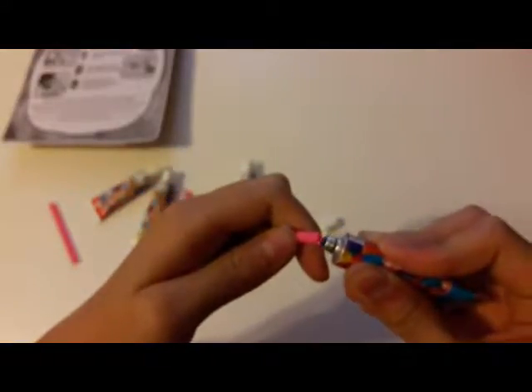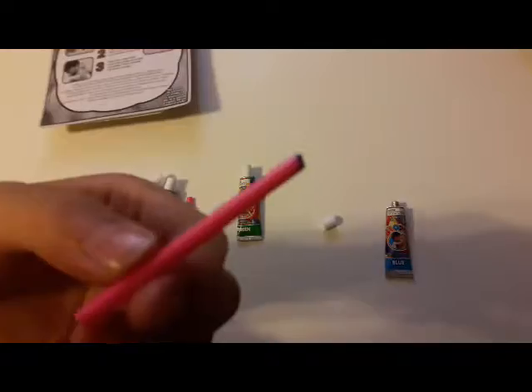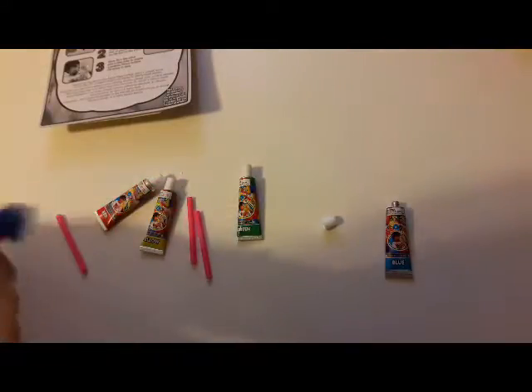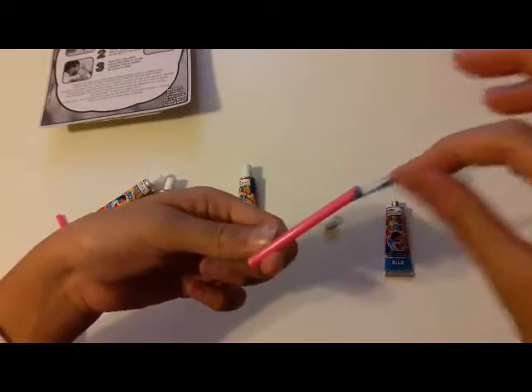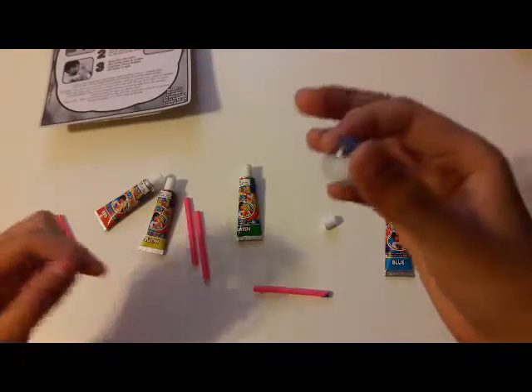Oh gosh! Blue color. Blow through the other end of the tube to create a bubble. Pinch bubble off straw to seal. The ball didn't go that big but there was a hole in it. Oh no! But look, I have a little bitty ball. So let's try that again.